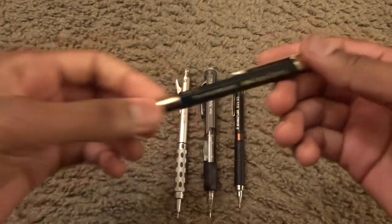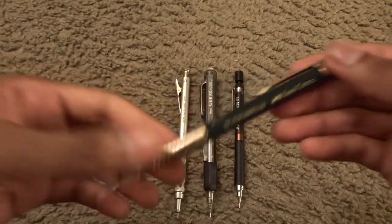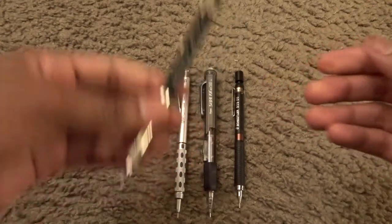It's not plastic. Why don't you try a Faber-Castell TK Fine Vario L? Maybe this will appeal to you, so why don't you try this one out?